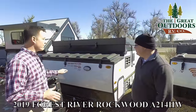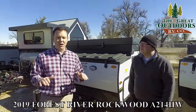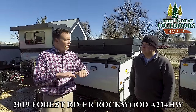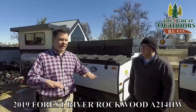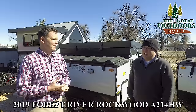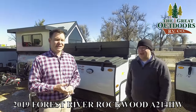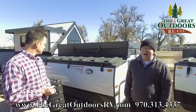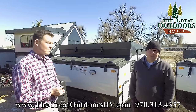This is the A214HW, their highwall series for a hard side. That means you're gonna have a little bit higher clearance for your countertops, you're gonna feel a little bit more normal, you're gonna have a few more appliances inside, a bigger fridge. And it's not all that much more in weight — this thing only weighs 2,600 pounds dry and 3,353 for gross weight.